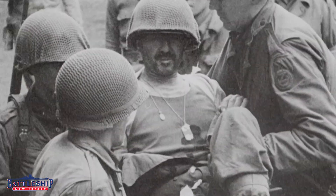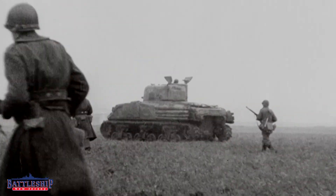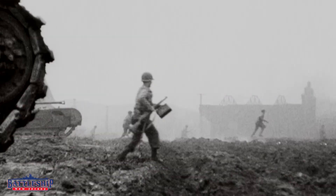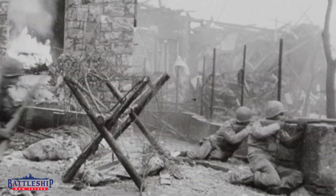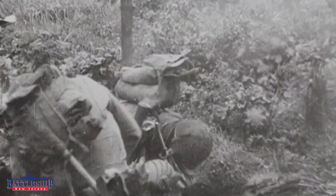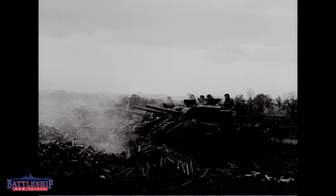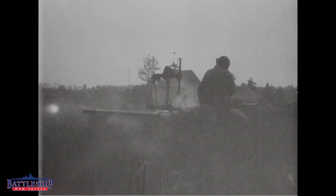The Battle of the Bulge happened and the Germans knocked the Allies on their back foot. Eisenhower basically demanded that the VT fuse be allowed for army use. Some hundreds of thousands of rounds had already been produced for army-caliber artillery weapons. The German army was moving above ground with impunity during the Battle of the Bulge because the weather was so bad that artillery observers couldn't observe the fall of shot — they couldn't tell the shooters when to set the timed fuses. So the Germans felt completely safe moving above ground.